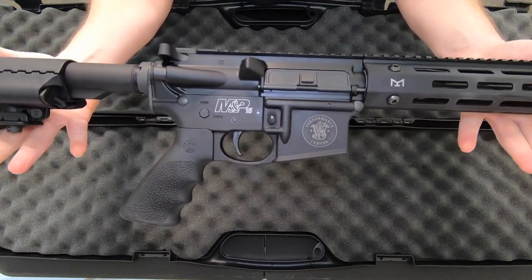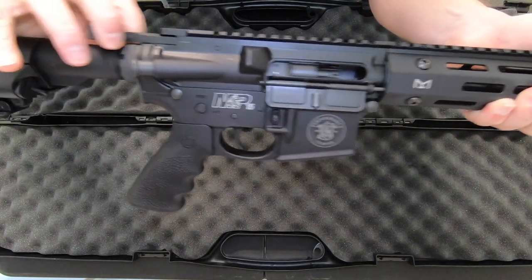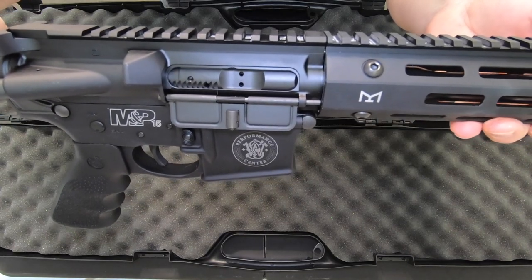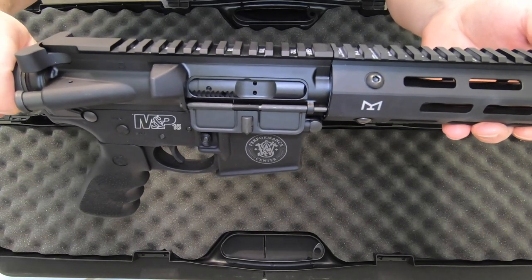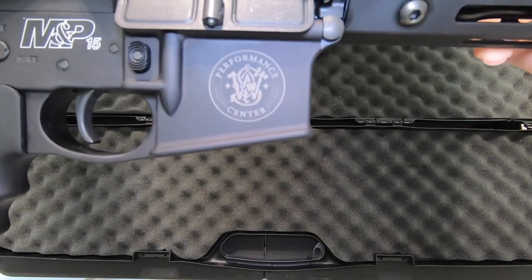Mag release over here. Let me flip it down, get rid of the dust cover so you can see what's going on in here. Check out that logo.